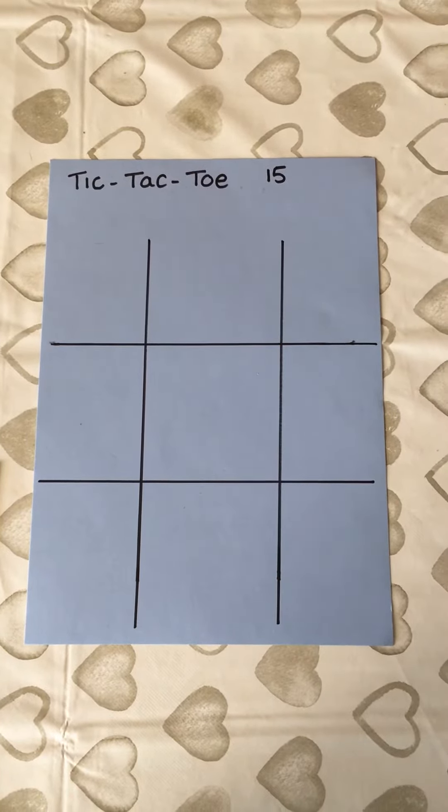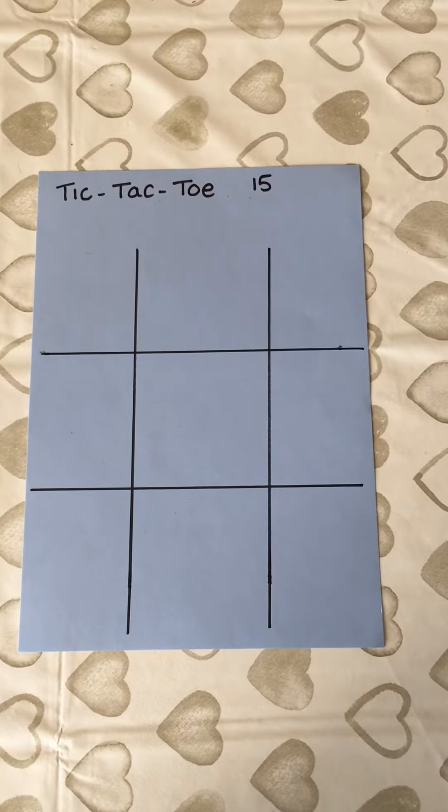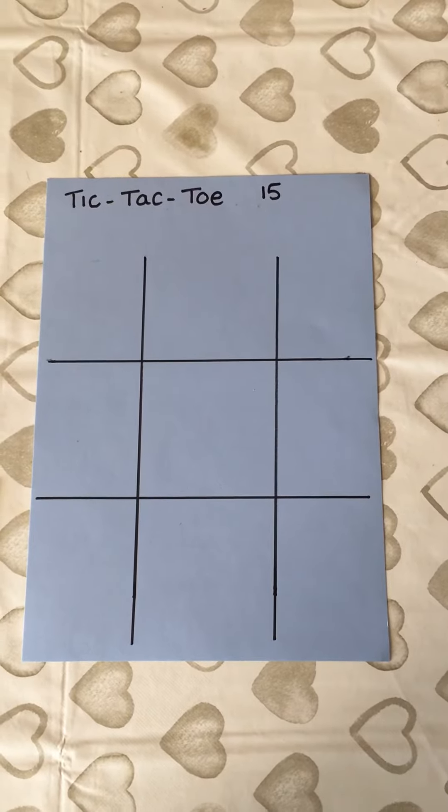Hi everyone, this is Mrs Jenner. I hope you're all well and staying safe at home. So this is a cool little game called Tic Tac Toe 15. This can be played by everyone right from year one upwards and it's a fun, easy, problem solving game.